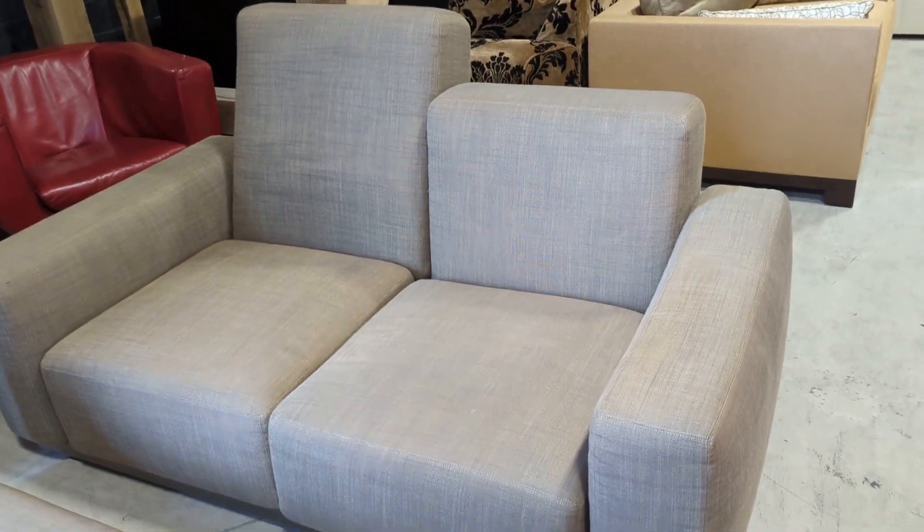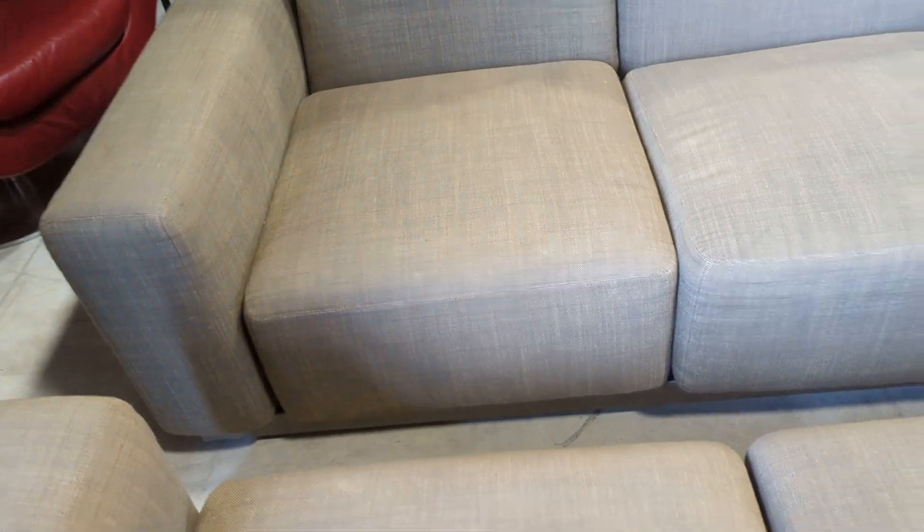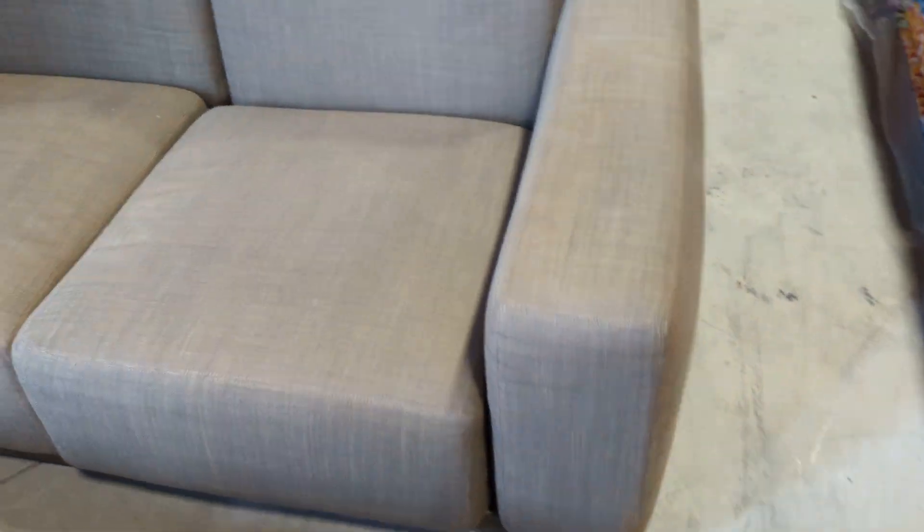What I'll do now is push the mechanisms down so I can slide them back and show you the fronts, as we've got them positioned perfectly. And same again with this side.